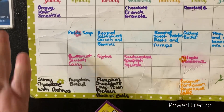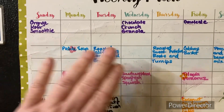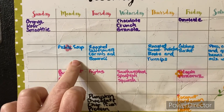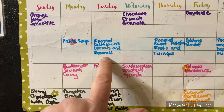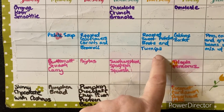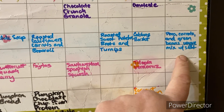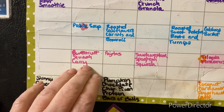I promised you my menu and here it is. So I have orange kefir smoothie still this week, chocolate crunch granola, omelets, pickle soup or cabbage borscht soup. I have roasted cauliflower, carrots, and broccoli. Roasted soup, potatoes, beets, and turnips. And then I'm going to do peas, carrots, and green beans - like a mixed veggie thing. Butternut squash curry.